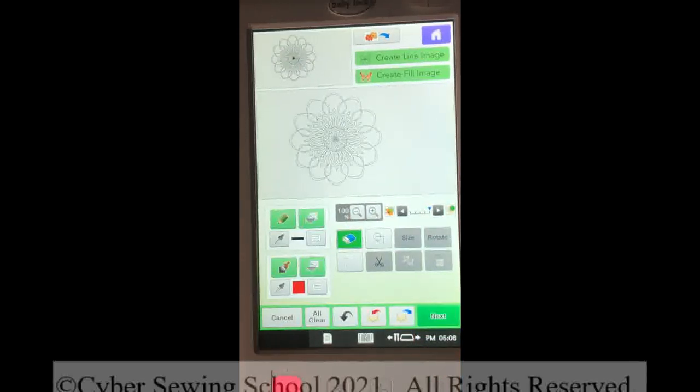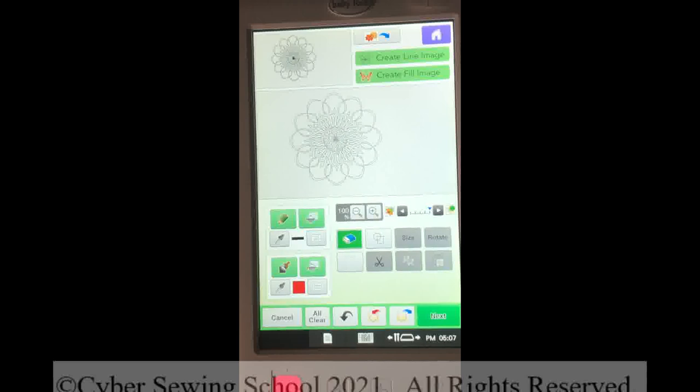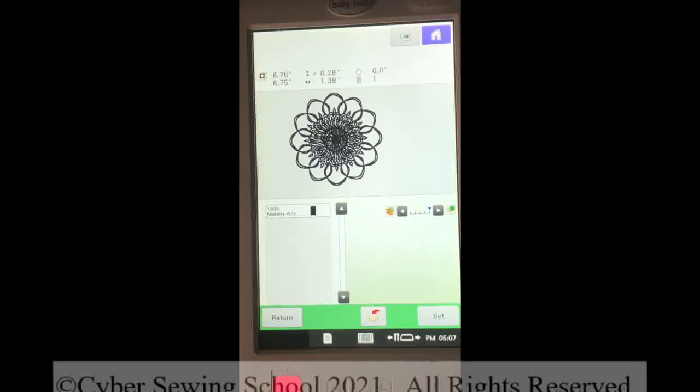Let's see what happens when we press Next. And this is something I always want you to do before you ever start erasing or manipulating the design: bring it up, erase what you don't want — like magnets, wording, or anything that shouldn't be in there — then press Next. Then press Preview. The reason is that sometimes your scans are extremely complex, and if you don't do this step first, you may get a warning that there's too much information and the machine cannot process that. It's a horrible thing when you've put an hour or two into working on a design only to have it bomb out because it can't process it. So always run through to the end, then you can press Return and manipulate it.